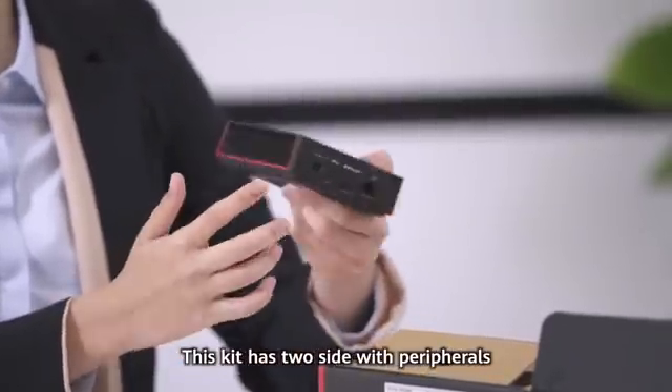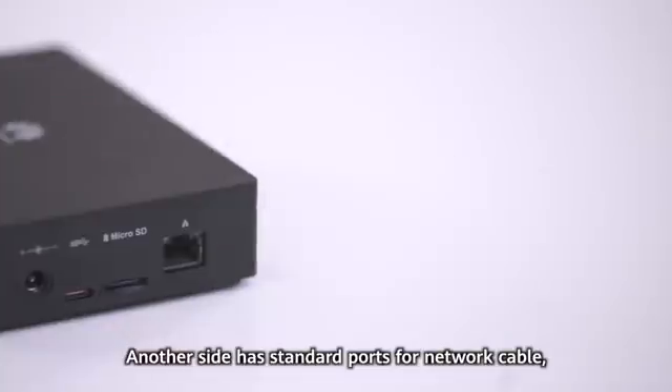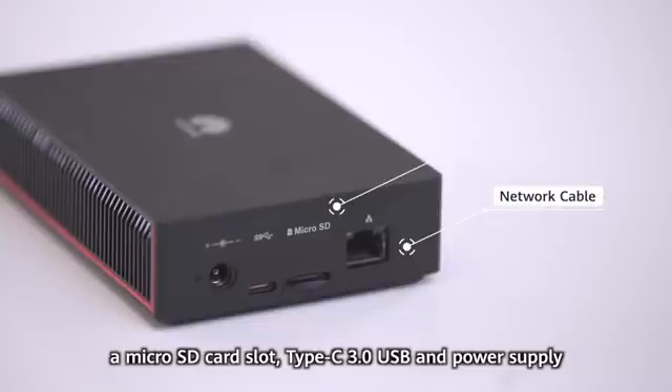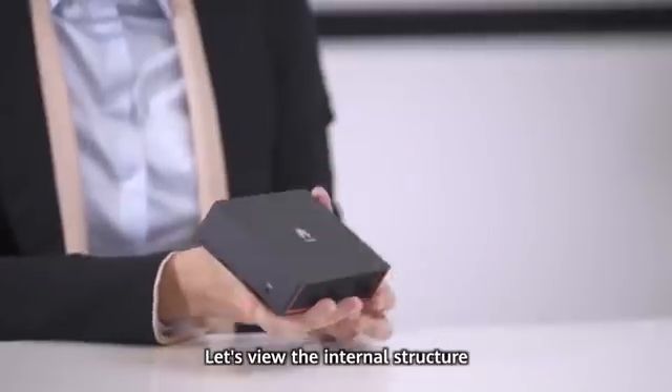This kit has two sides with peripherals. One side only has a reset button. Another side has standard ports for a network cable, a micro SD card slot, Type-C 3.0 USB, and power supply.